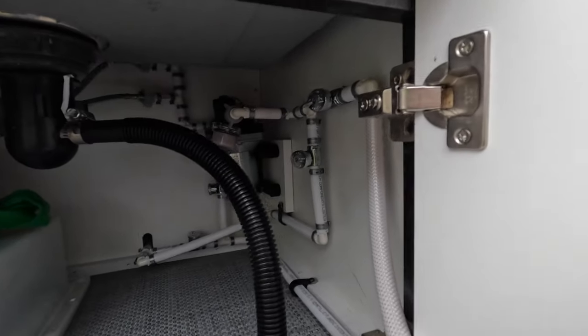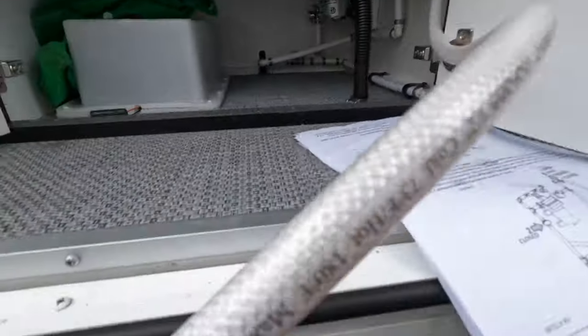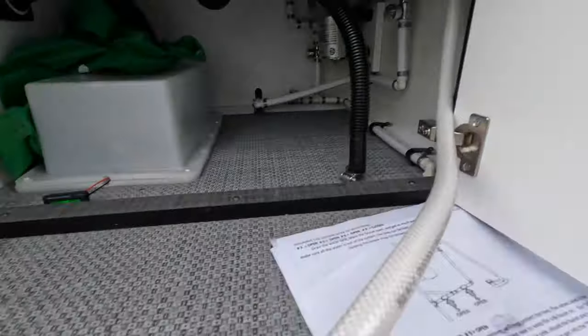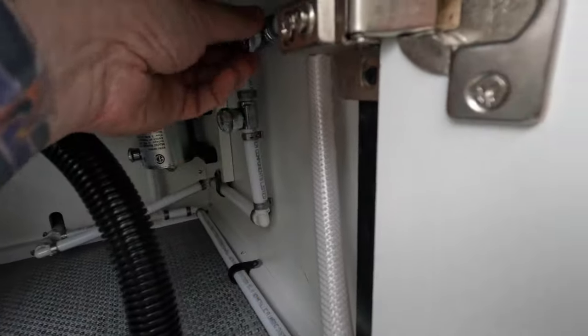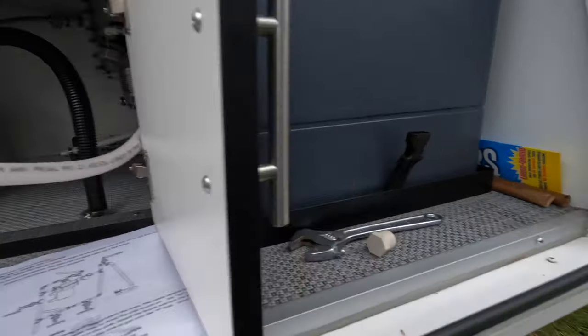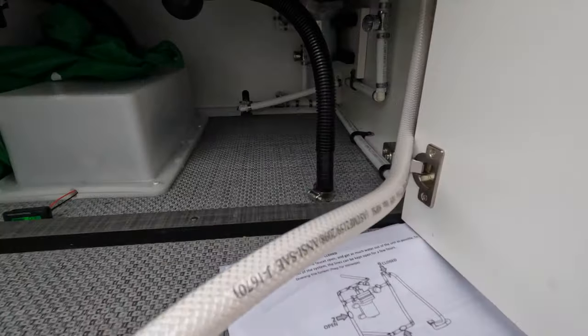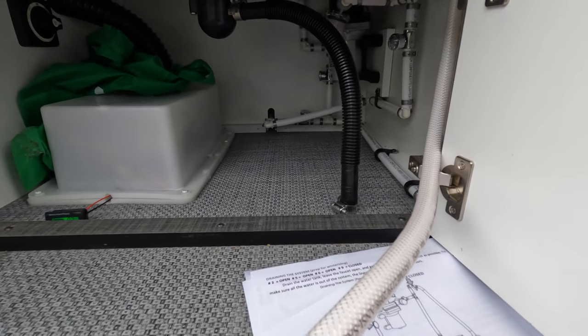One last thing: when you're done, follow the suction hose back up and close that valve as well. Put the plug back in this end, tuck it back away, and you are done with the water portion of winterizing.